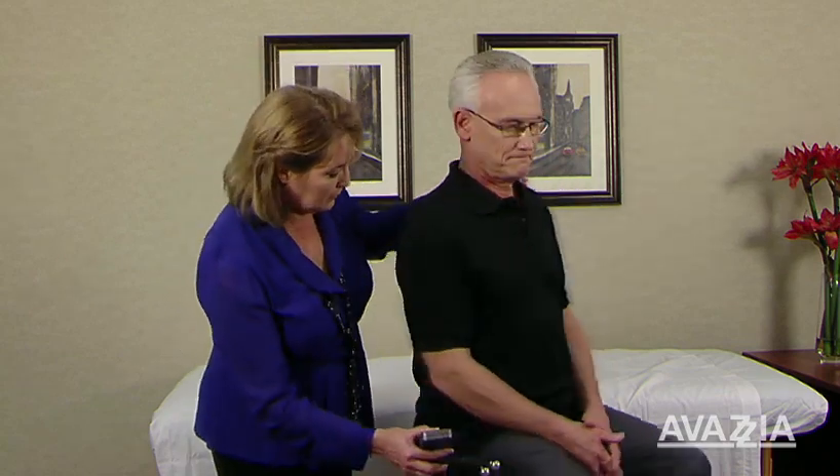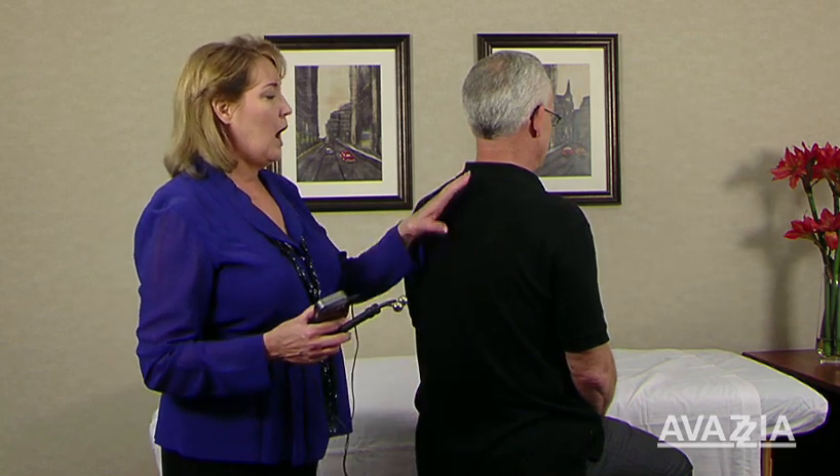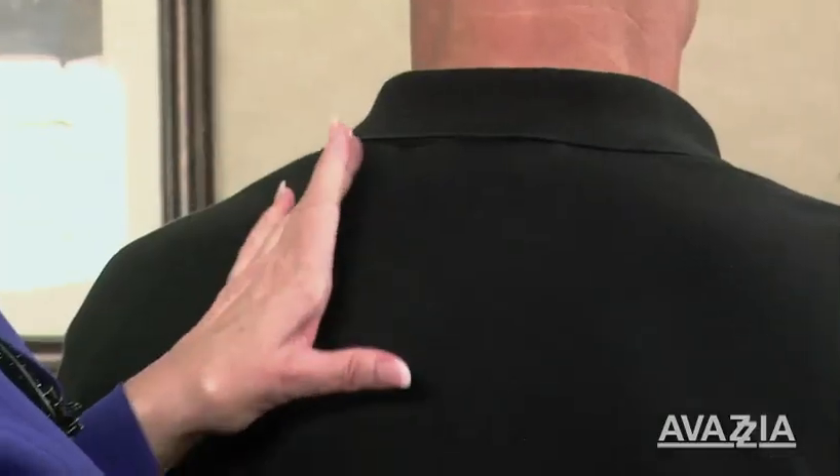So we did the core whole body technique and it was very, very successful. The core whole body technique is designed to stimulate the brain and the spinal cord. The way we're going to do that is we're going to work from C7 down to the sacrum on the spine and on the paraspinals.